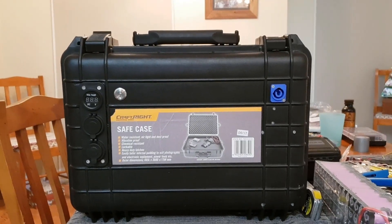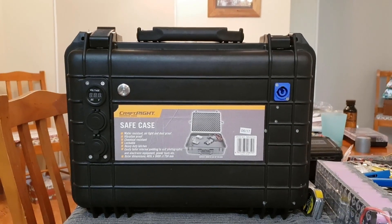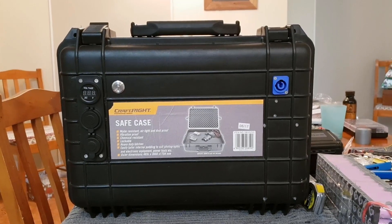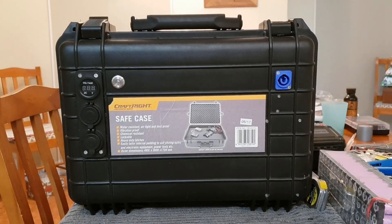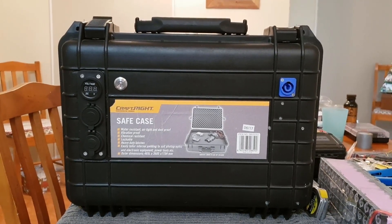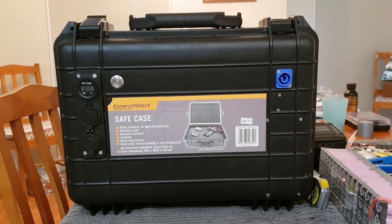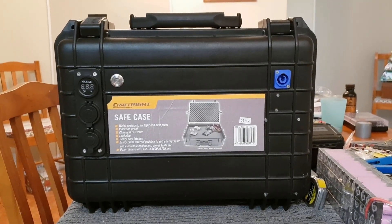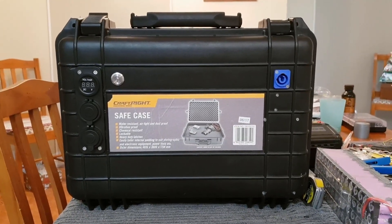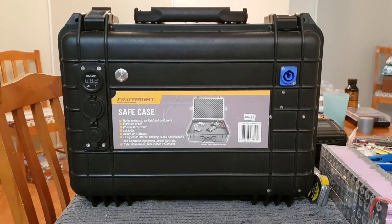Hi guys and welcome back. Hope you're all enjoying the Christmas season and it's a good one for you. I just wanted to show you a build I'm working on. I've been planning this 12 volt portable battery storage case for around 12 months. I bought this case about 12 months ago along with most of the components, and I'm finally getting a chance to put it all together — I've taken over my living room again.